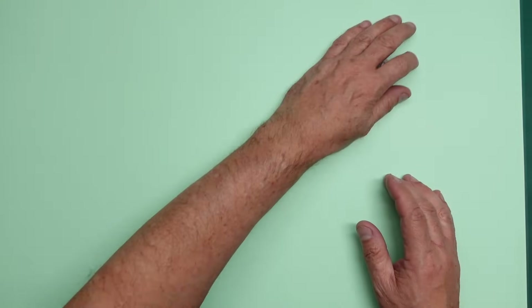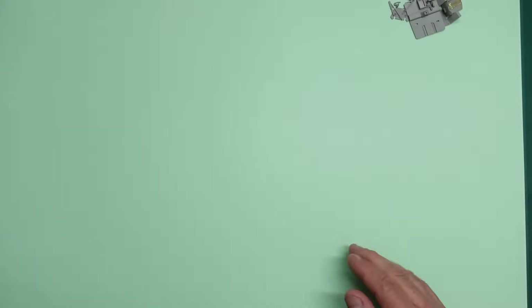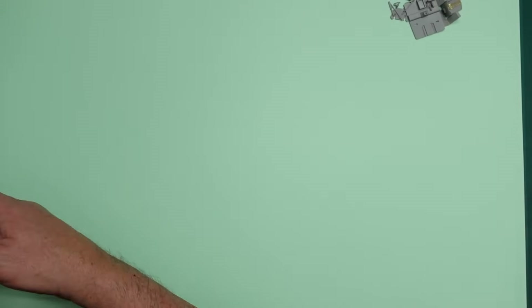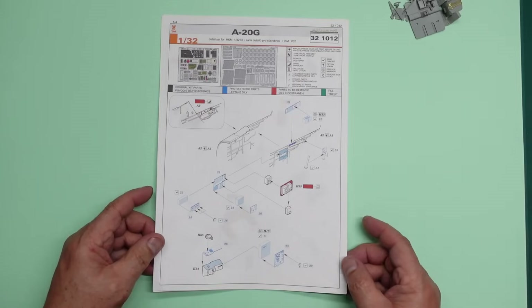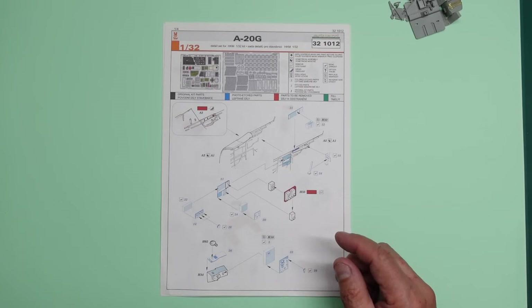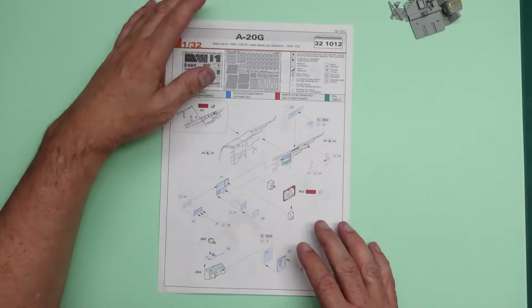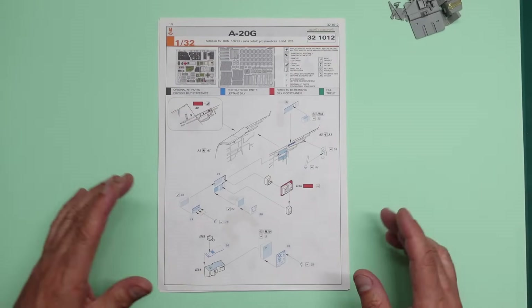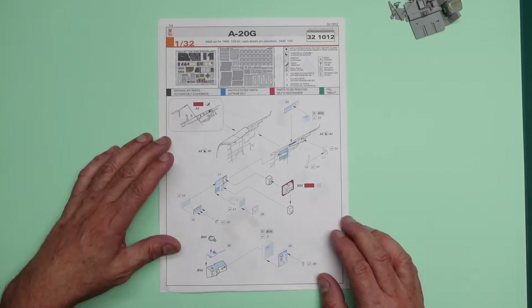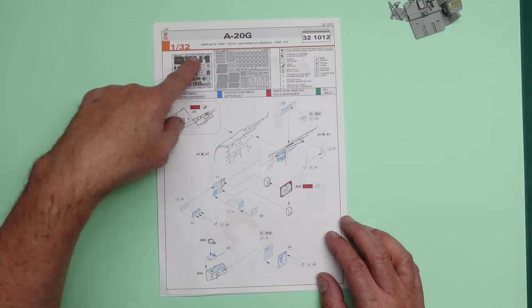We'll put all those bits aside. I hope you like this new green background - this is something I'm trying, using paper rather than cutting mats. Here we have the instructions for the Eduard set. I've printed them out - you get instructions in the pack but they're smaller, so I print these off the Eduard website. You can go and look at all their instructions and print them off.